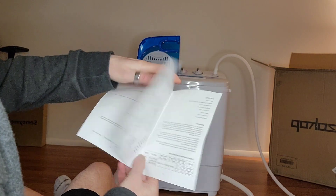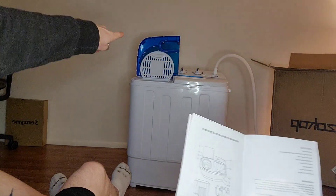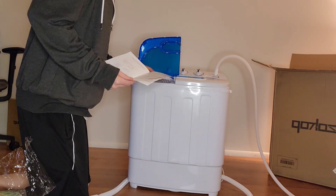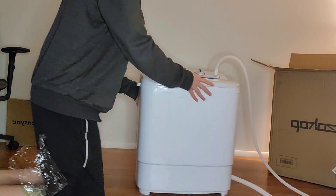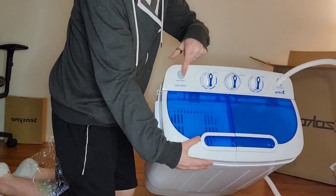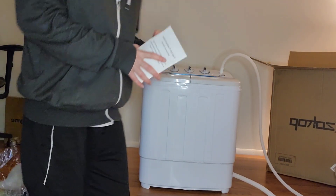The only confusing thing on this picture I'll say is it has this lid up like that. But there's another water outlet on this other side. I don't know what that's all for, but we can figure this out.